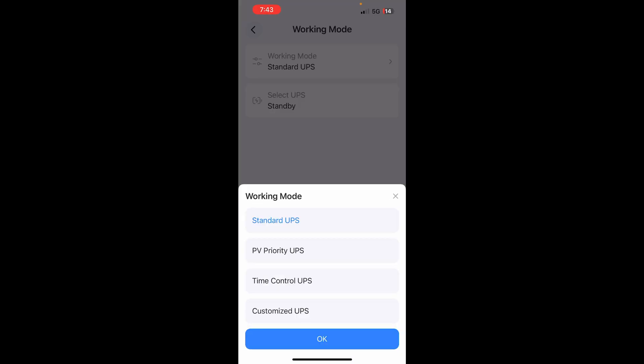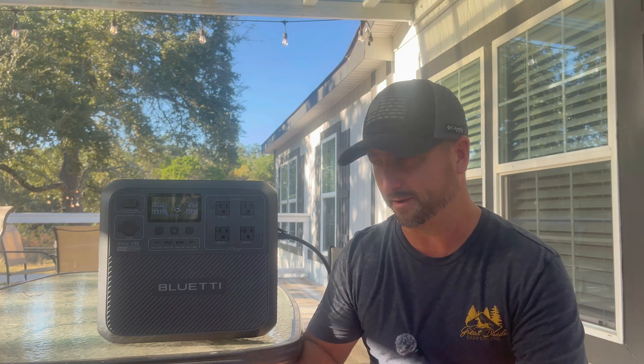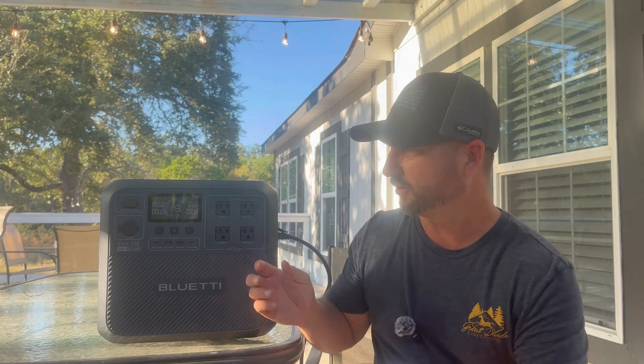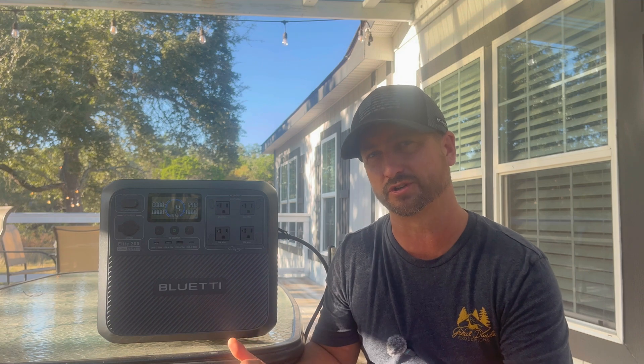Here are the different working modes in the app — it's very simple to use and definitely user-friendly. You can also use this unit as an uninterruptible power supply. That means you can plug it into the wall charging from the grid, plug in your appliances, and if the grid fails or you have a power outage, it will automatically flip over and use the battery so fast that the appliance won't even notice the power dropped. You can also set it to charge during cheaper tiered rate times, or set it to only grid charge below 20% and let solar handle the rest.